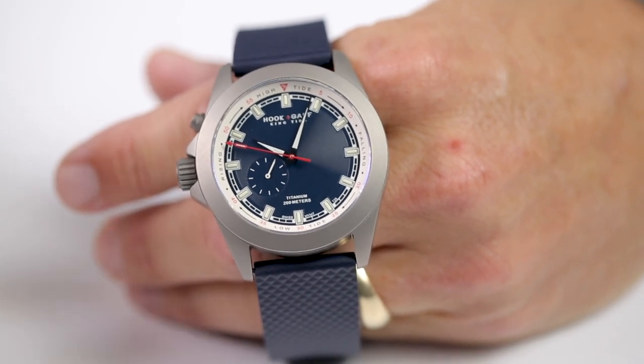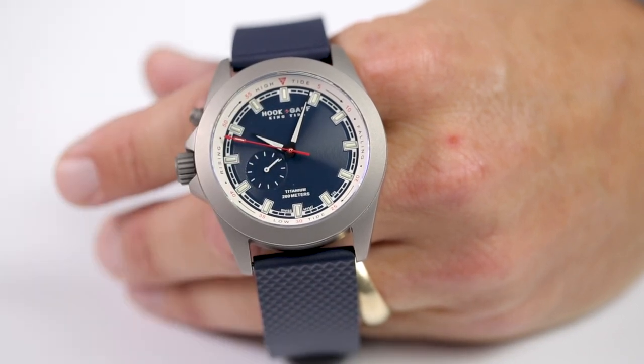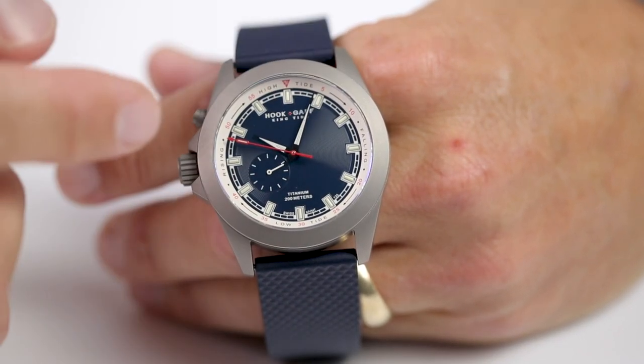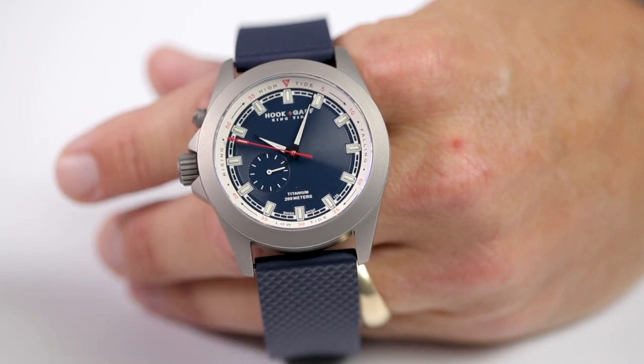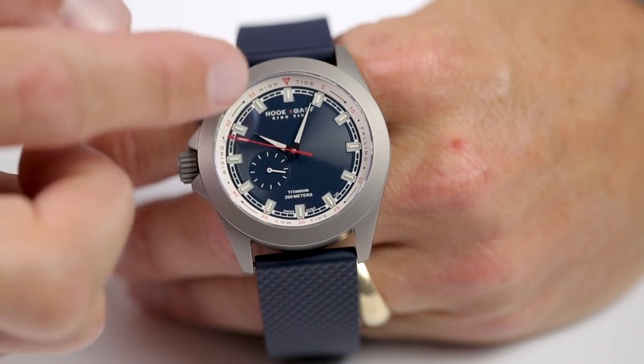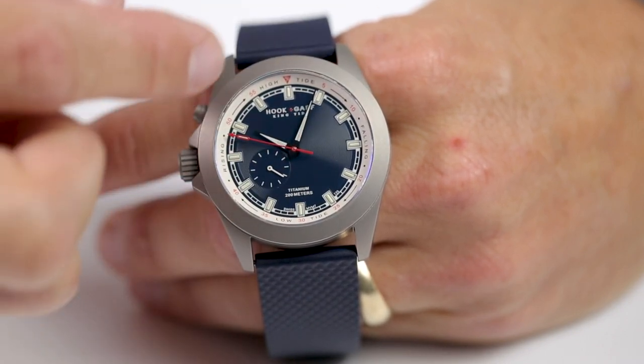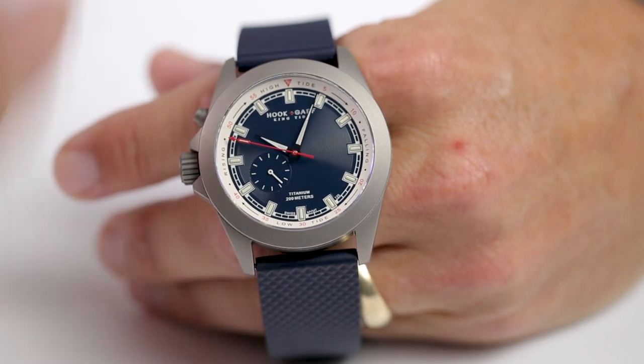The second feature with this watch is the tide indicator. The tide indicator is this red hand. We have an outer ring here that points to the current stage of the tide. You've got your high tide at 12 o'clock, low tide at 6 o'clock. The hand sweeps down to low tide and rises back up to 12 o'clock to show a rising tide.